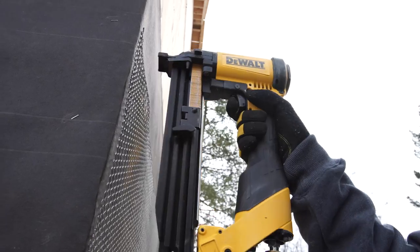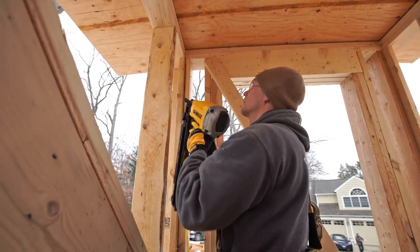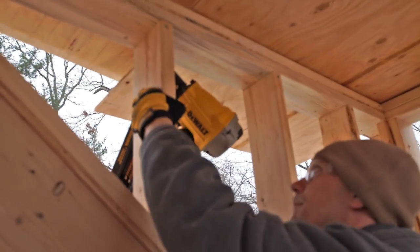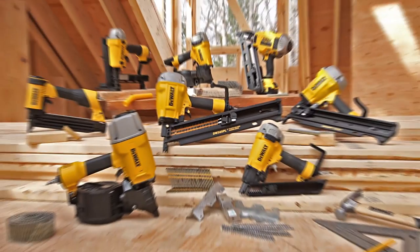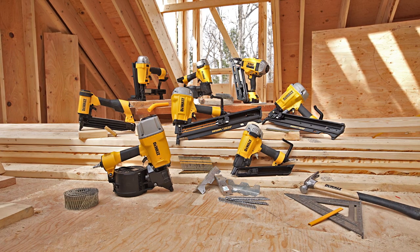So whether you need to staple, install a joist system, or drive hundreds of three and a quarter inch nails, DeWalt construction nailers have you covered inside and out. And because it's a DeWalt pneumatic nailer, you're protected for up to seven years after purchase. The complete line of DeWalt construction nailers and fasteners — built guaranteed tough by DeWalt.